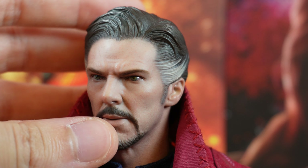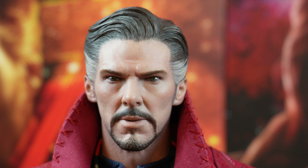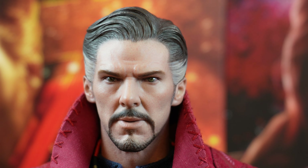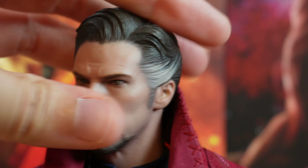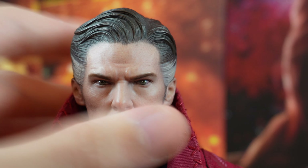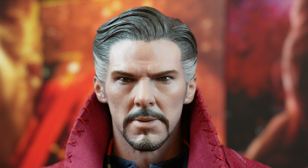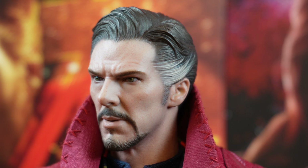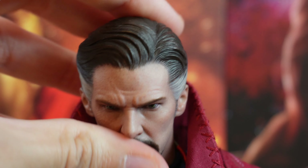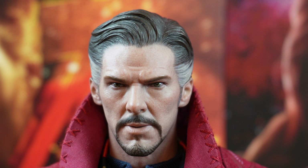And now let's take a look at the head sculpt. The head sculpt was made by the Valet and painted by JC Hong. I think they have done an incredible work because it really looks like Benedict Cumberbatch. No matter the angle, it really looks like him. And I do love the serious Doctor Strange expression that they have given him. The hair is also beautifully sculpted and painted — there is some white here and here.